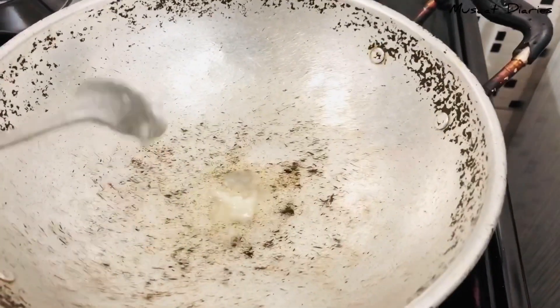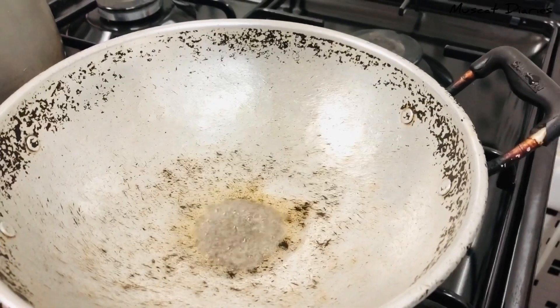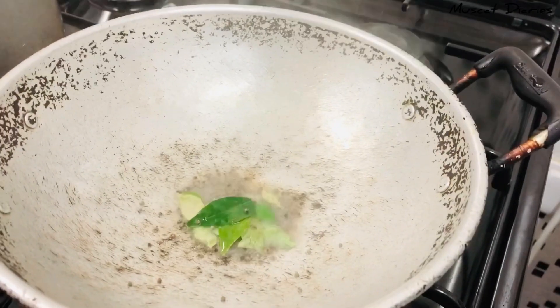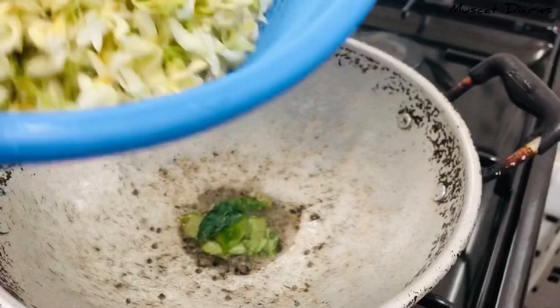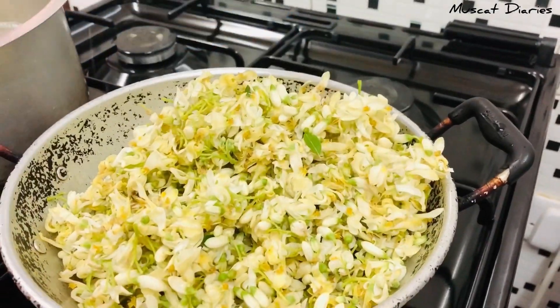Then add 2-3 spoons. Then add a little bit more. Now let's put the spoon in here. Now we have to drain the vegetables in this way.